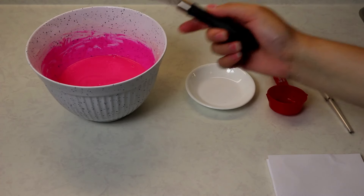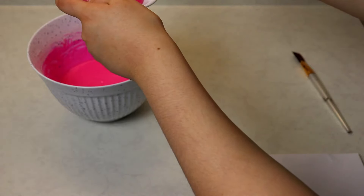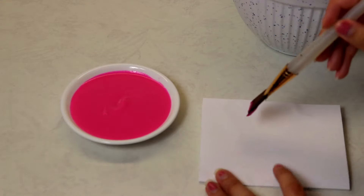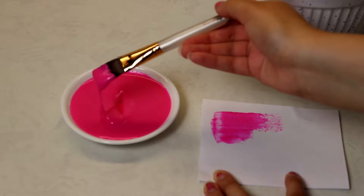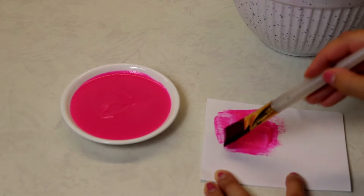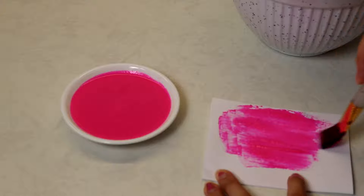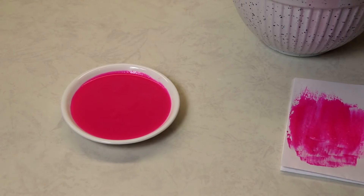I'm going to scoop some out and pour it into this little bowl just to show you what the paint is like. I'm going to dip my paintbrush into the paint and put some on paper so you can see what it looks like. And here's what our homemade paint looks like!